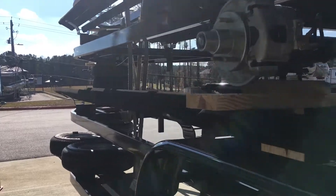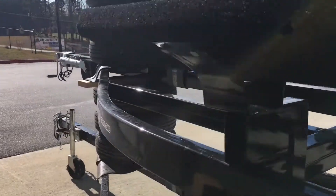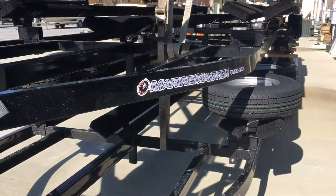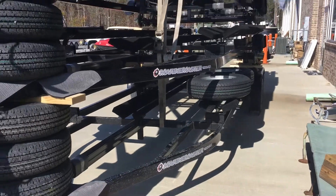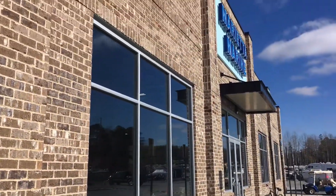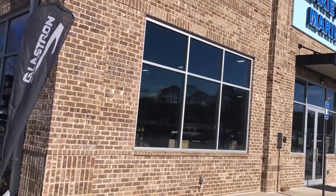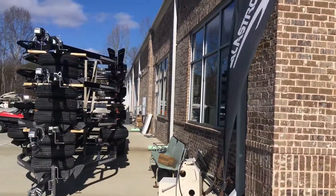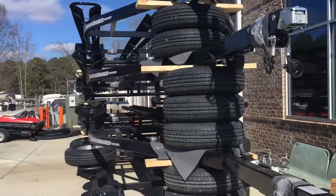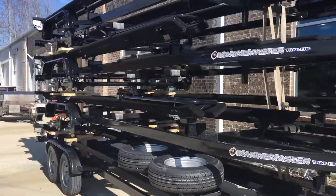For more information on the Marine Masters trailers, contact me at 770-720-2922, or visit us at 1500 Kellogg Creek Road, Acworth, Georgia 30102, or you can always view online at www.mariettamarine.com. Thanks a lot.